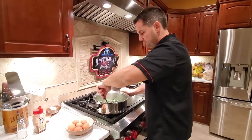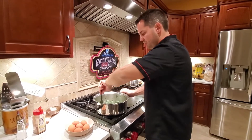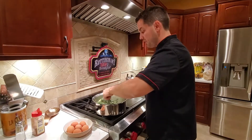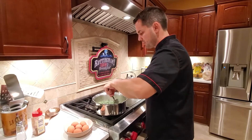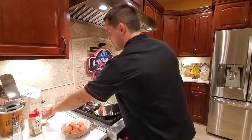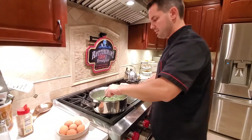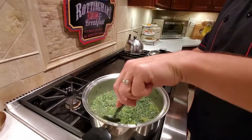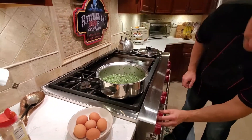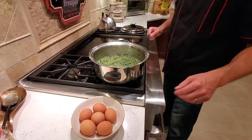Oh my goodness, it smells really good! For anyone that loves spinach, this recipe is amazing — you can do it for lunch, dinner, or even breakfast. Now that it's stirred well, we're going to try to flatten the spinach out a little bit and lower the temperature to simmer or low, whatever your stove allows.